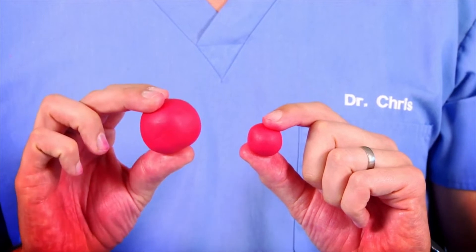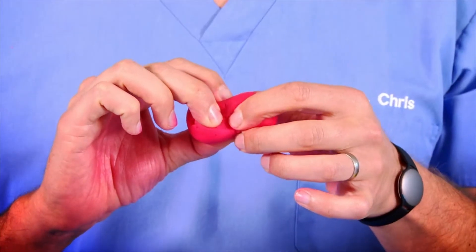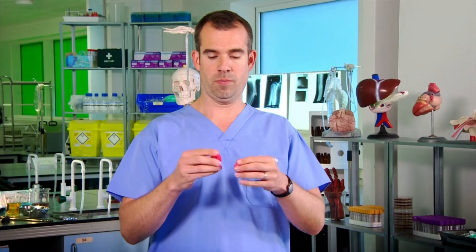Show me a new cell. This cell will grow bigger and bigger while it makes a copy of all its contents, including its DNA. Then it checks everything is in order, and if it is, it splits itself in half, making two new cells. Then the cycle begins again, producing four cells, then eight, then sixteen.